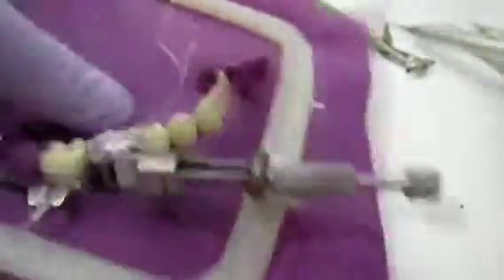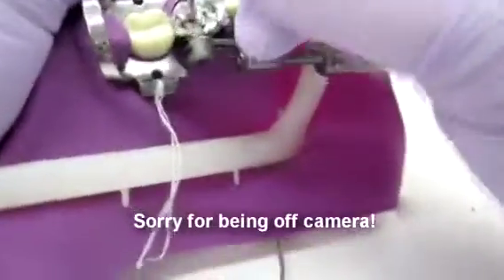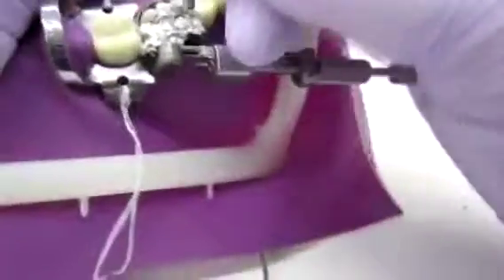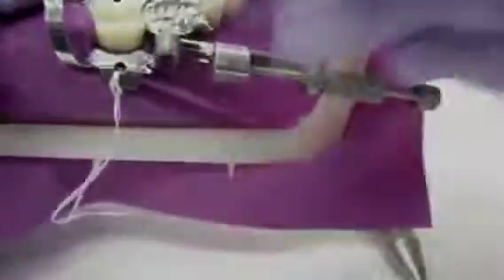I'm overbuilding buccal-lingually and now I'm above where the cusps are, so I'm going to push on the cusps — start on the margin and then on the cusp, that way I have a nice seal. Do you see how fast I'm moving? You need to move fast so that you can have some time to work on the occlusal anatomy. So I'm done condensing.